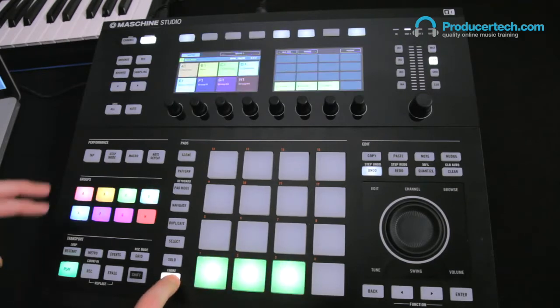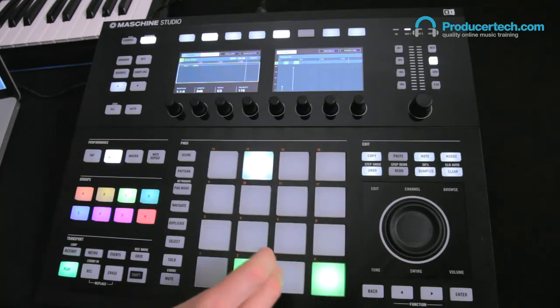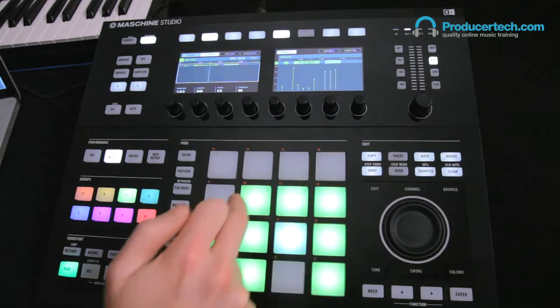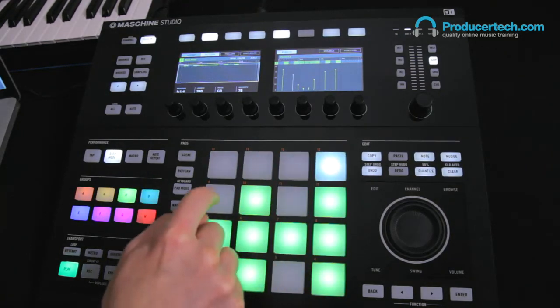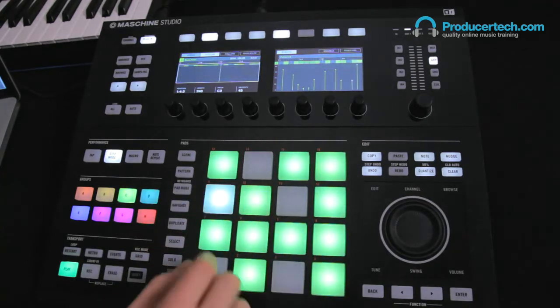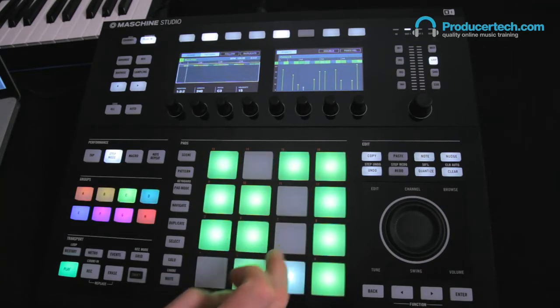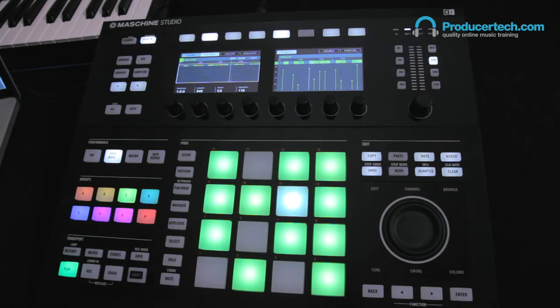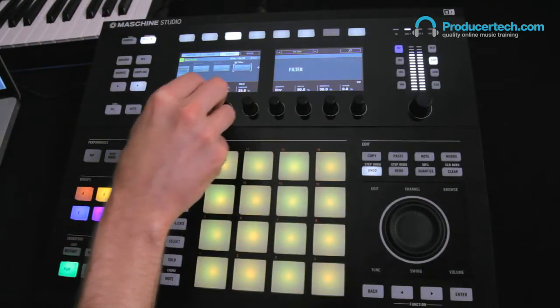What's particularly cool is using step mode to make a pattern, where the strength used to turn on and off steps sets how high the filter gets raised. You can then go back to the filter and adjust the cutoff, resonance, and modulation amounts to change the sound of the bass.